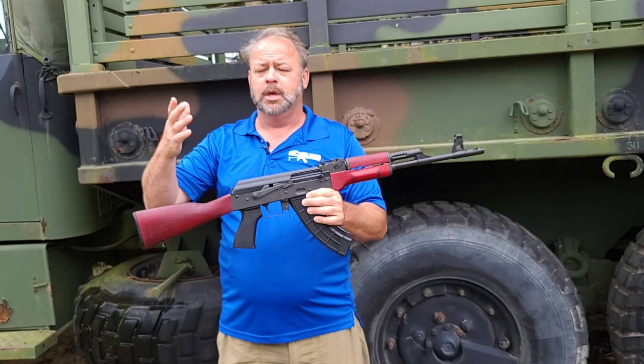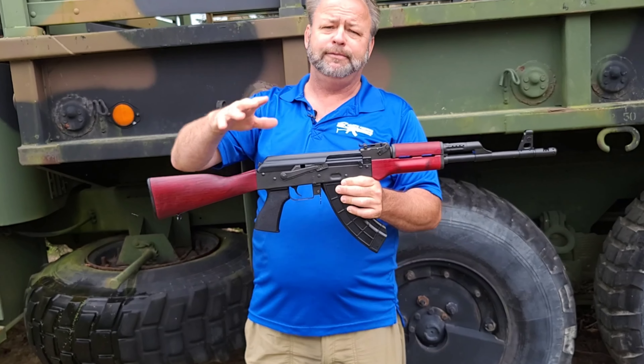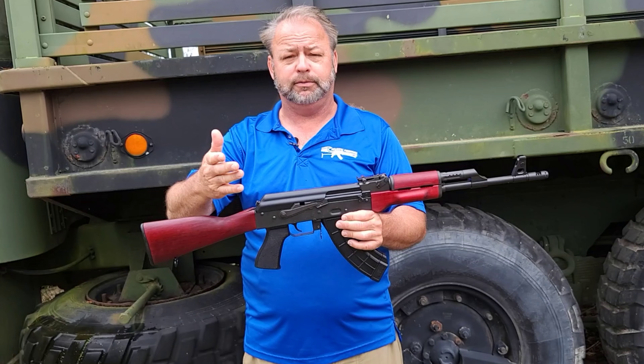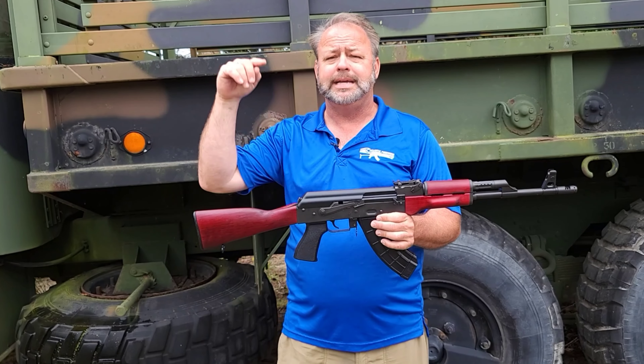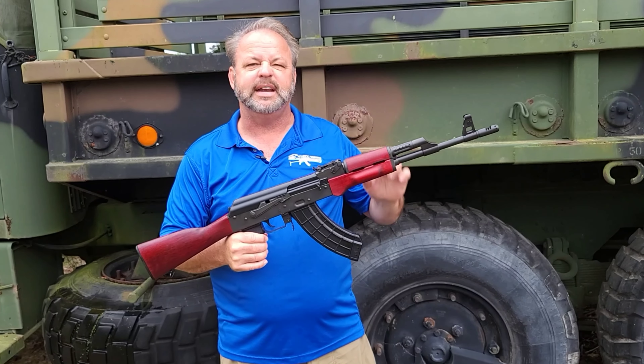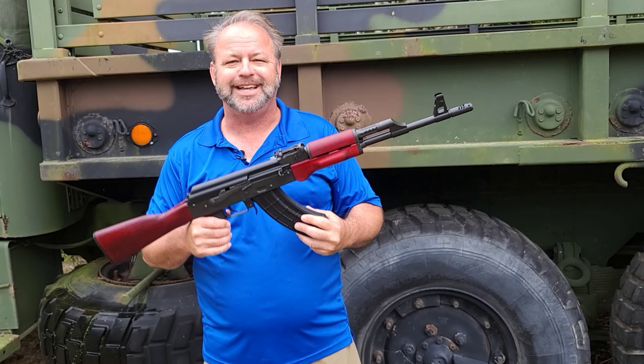Hey, thanks for stopping by Atlantic Firearms. We're always trying to give you a brief video to give you an overview of what you may or may not be purchasing to make sure that this is going to be the right fit for you. Obviously, we cover a lot of the details in the item description, so you want to take a minute to read through that, but this will give you the cliff notes or the cheat sheet.